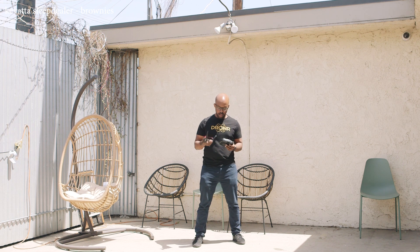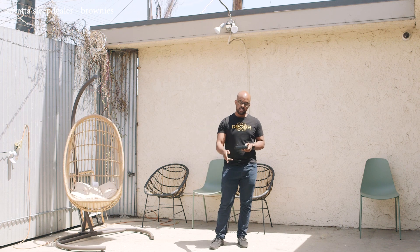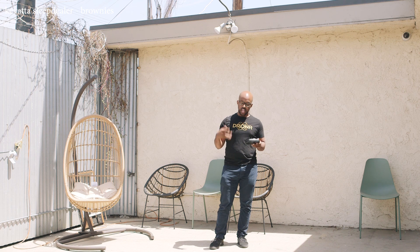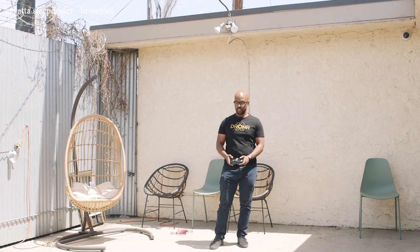Alright, so I'm outside with the Eachine. It's really easy to turn on. All you have to do is turn on the drone first — as soon as it turns on all the lights blink. Then you turn on the controller, and when everything stops blinking, that's when you know it's connected. To start it up, all you do is down and out on both sticks. It turns on and then you're flying.